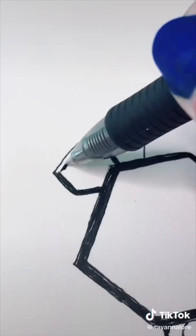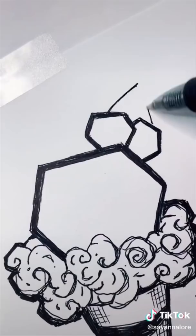I'm loving this combination of sharp angles with messy swirls. Last, I'm going to add a star pattern in the ice cream. And if you like this art style, follow me on Instagram at Savannah Lore.